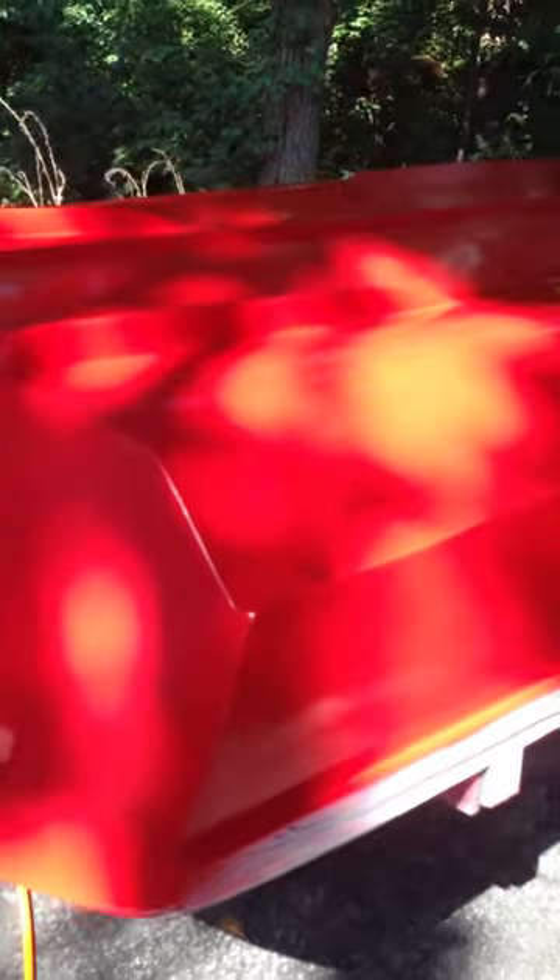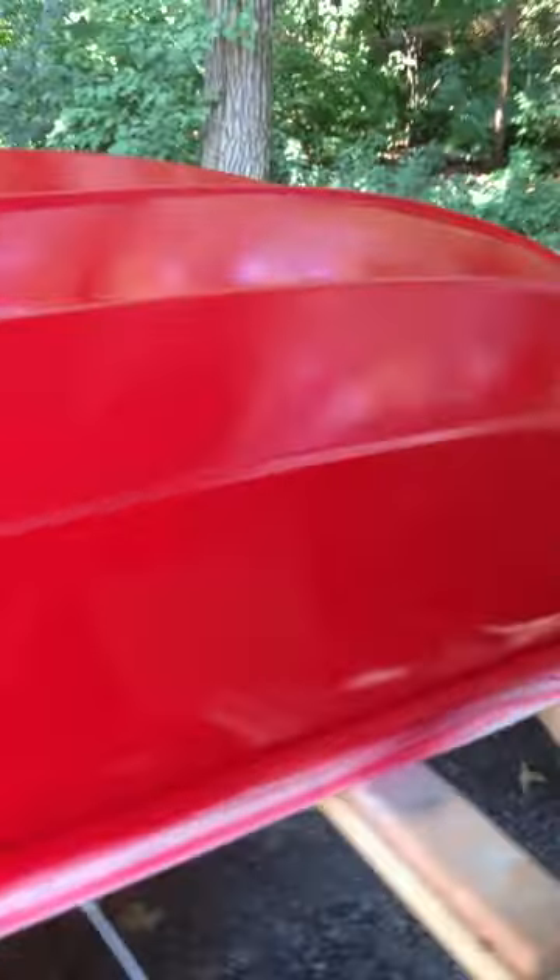Alright, first three coats. Looks pretty good, looks really good — a lot better than that bright blue. One disadvantage of sanding and painting outside is you get those spurs in your paint.